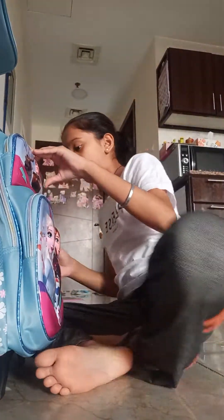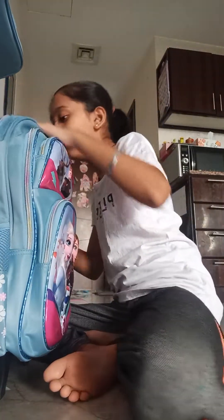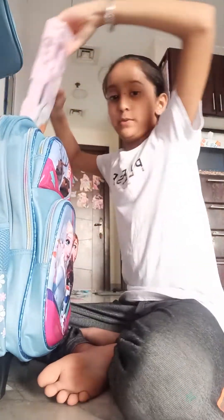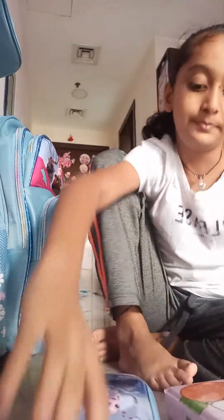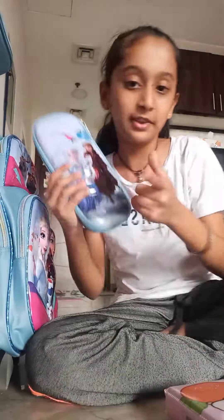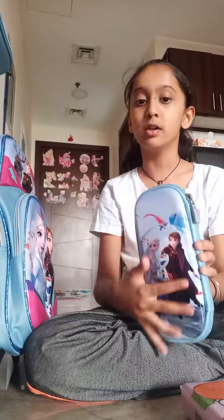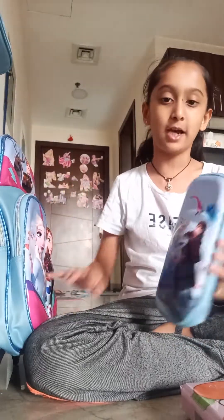Now, my pouch! Yeah, over here — my both pouches. You already know that this is the same design as in my bag.